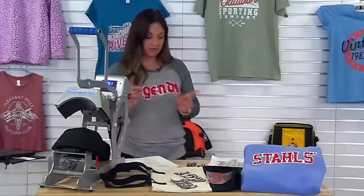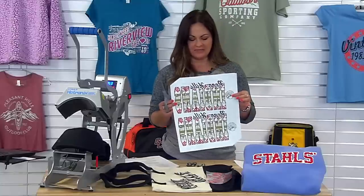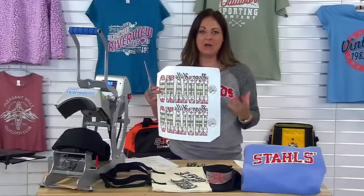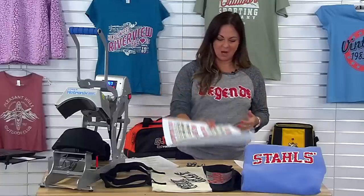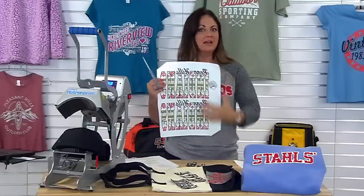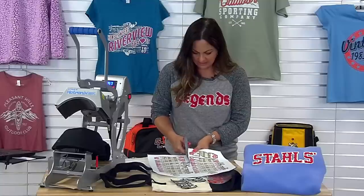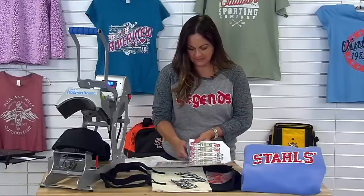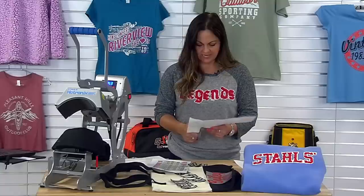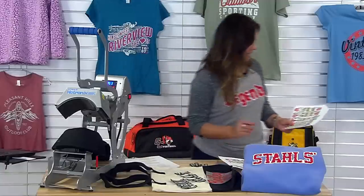We're going to apply one of these features so you can see a finished product. This is our goof proof and we've ganged our sheet as much as possible to be more cost-effective, because we're always thinking about how we can save money in our shops. We've got a back logo, maybe something for the sleeve or down here — just utilizing that entire sheet. We've got two transfers: the front and a few smaller ones. We're going to separate those, and this Indian head is for pairing with shorts. So over to the heat press.